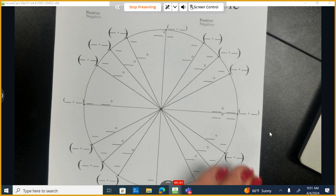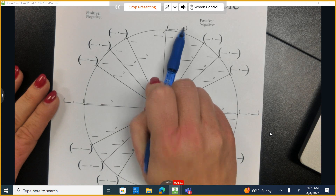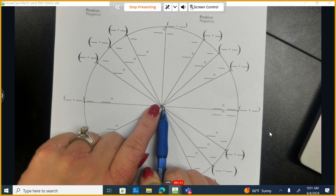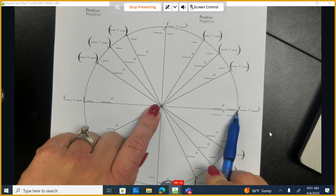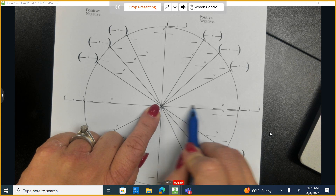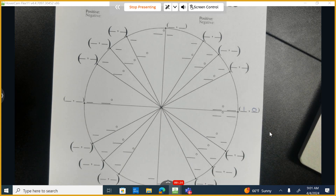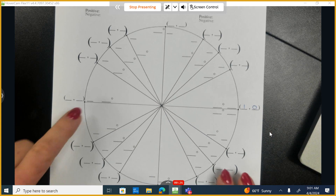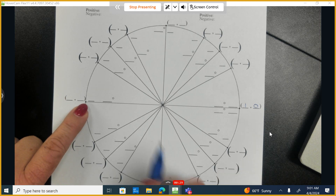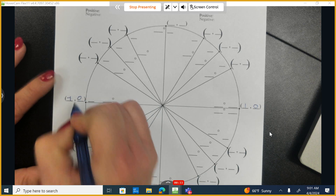This is a unit circle, and on this unit circle, the radius is one unit. So if I think about ordered pairs as x, y coordinates, from the origin to get out to this point is one unit long. I go to the right one unit, and then I do not move up or down. Likewise, this point over here to the left — from the origin, I move one to the left, and then I don't go up or down.